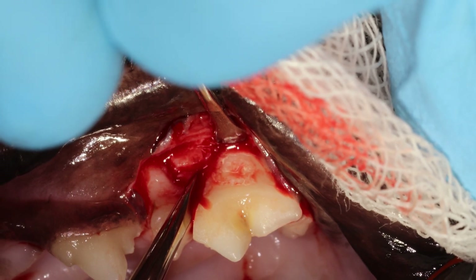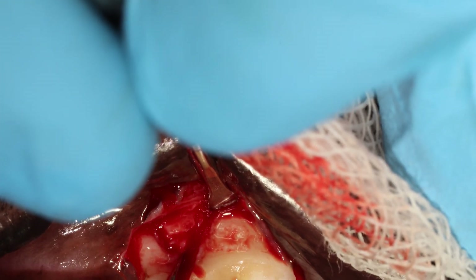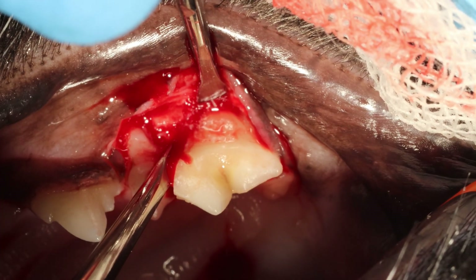Now I'm inserting a 2mm luxating instrument that I put in between the tooth and the bone — so in that groove I just made with my burr, this instrument fits nicely.